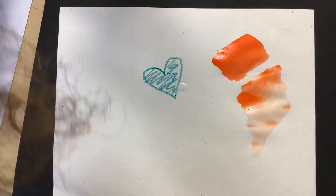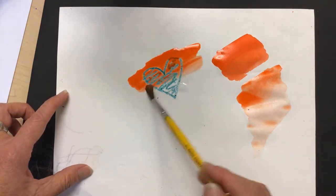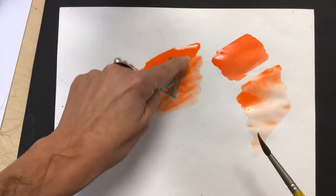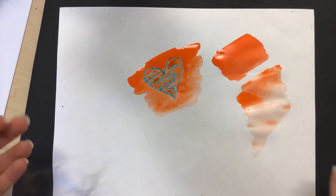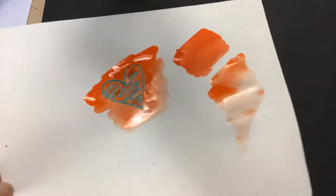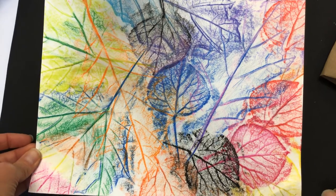Let me prove that to you. I'm gonna take my orange paint and go right over this little heart I created, and instead of covering it up, the paint is just gonna soak into the areas where there is no crayon. See how the crayon still stands out? That is what Crayon Resist is all about — it's a really fun, easy technique when you're using crayons and watercolors together. Now I'm going to flip my paper over to my crayon rubbing from last week and start painting it.